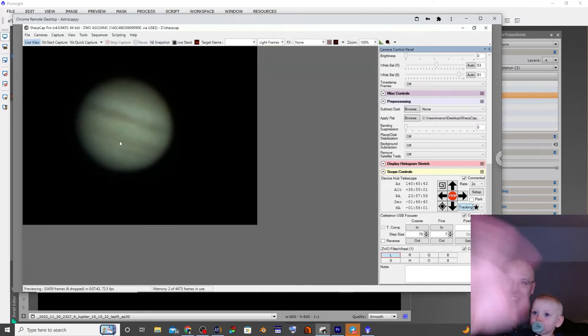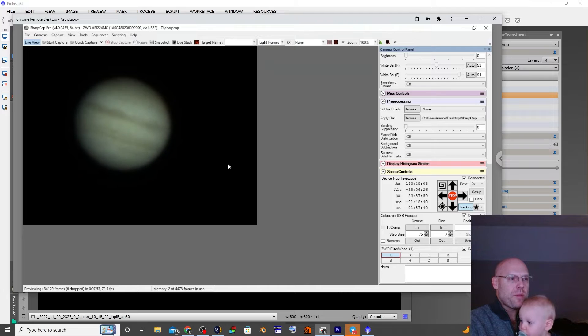We're going to start capturing frames for animation. If the seeing does not drop off dramatically like it seems to always do, it's only anecdotal, but we'll chalk that up to the fact that the telescope is insulated now — keeping the tube from cooling off quickly and creating big problems inside.